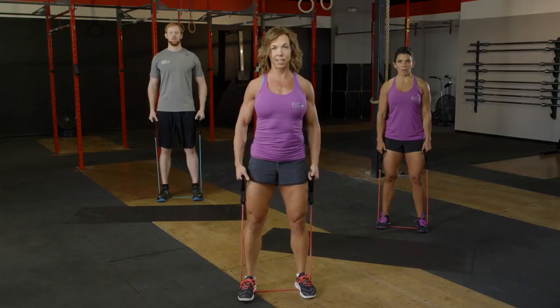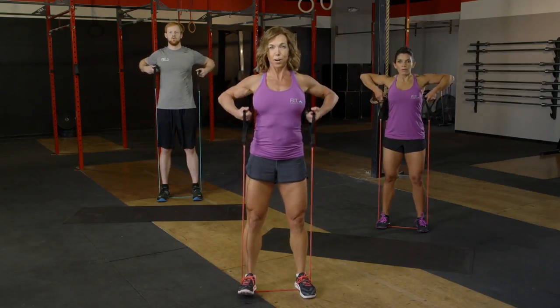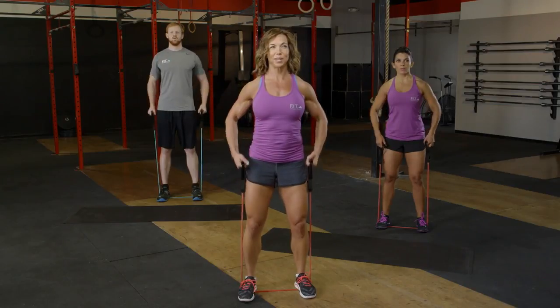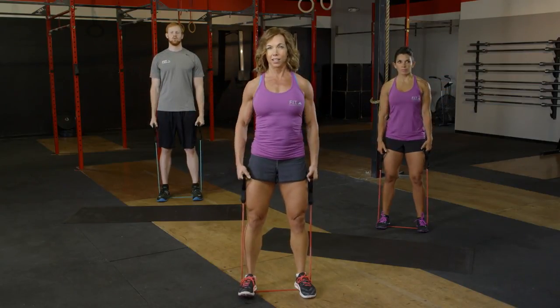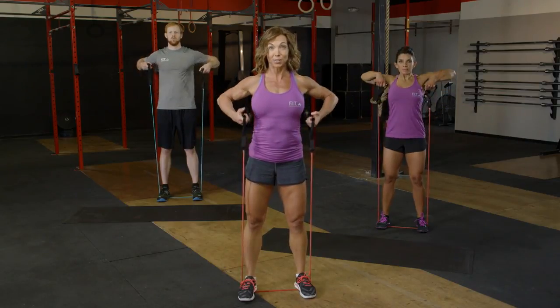Six, five, four, three left. Here we go — three, two, and last one. Excellent.